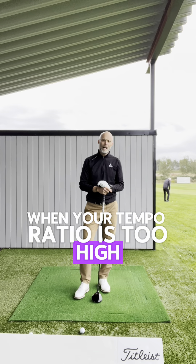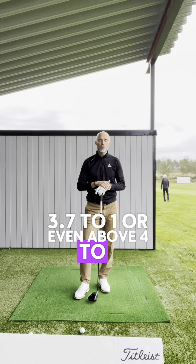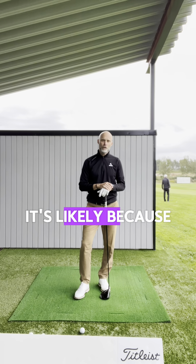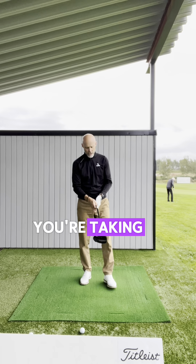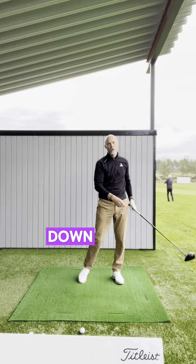When your tempo ratio is too high — 3.7 to 1 or even above 4 to 1 — it's likely because your backswing is too slow. You're taking it back really, really slow and then probably jerking it down faster.